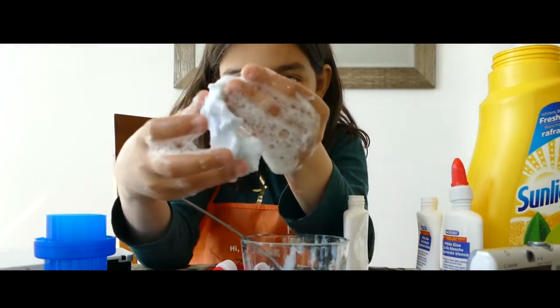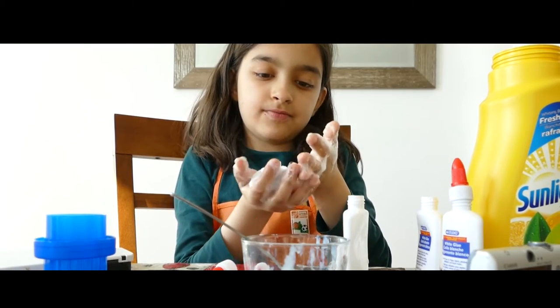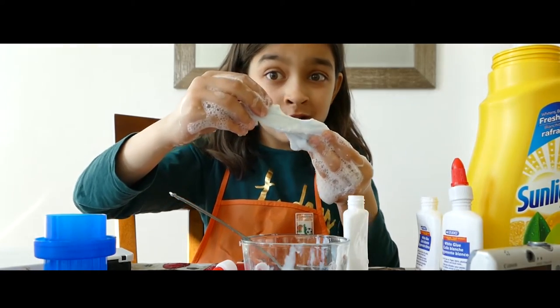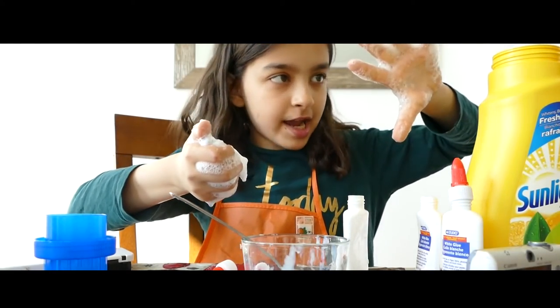So there we have it, we made epic slime. Dana, Dana, made some epic slime. Don't like the video, subscribe. See you guys next time. I can't hit the camera.